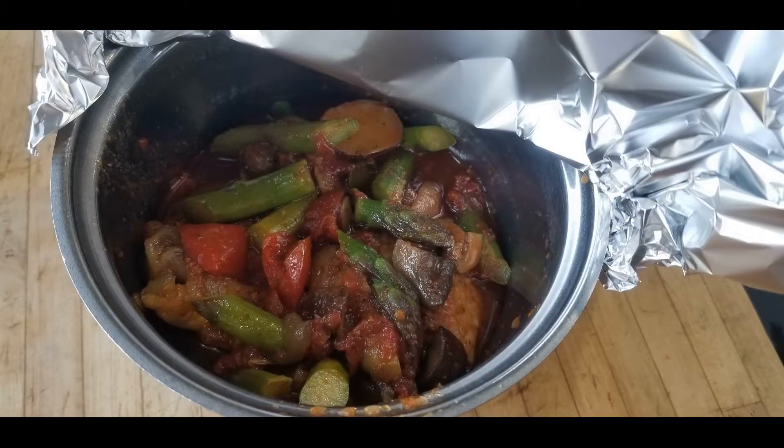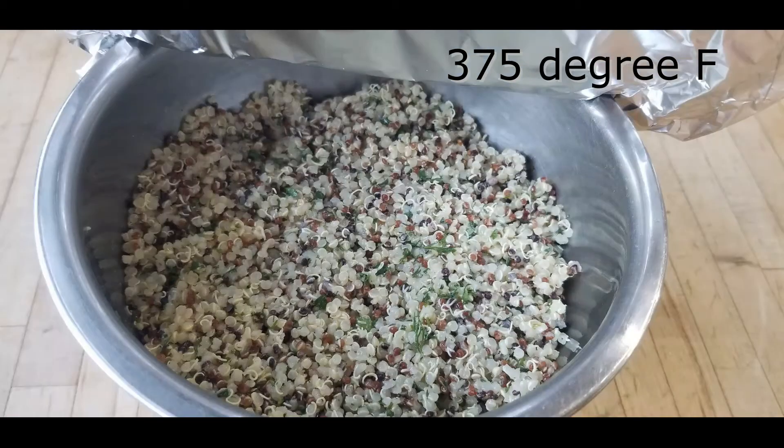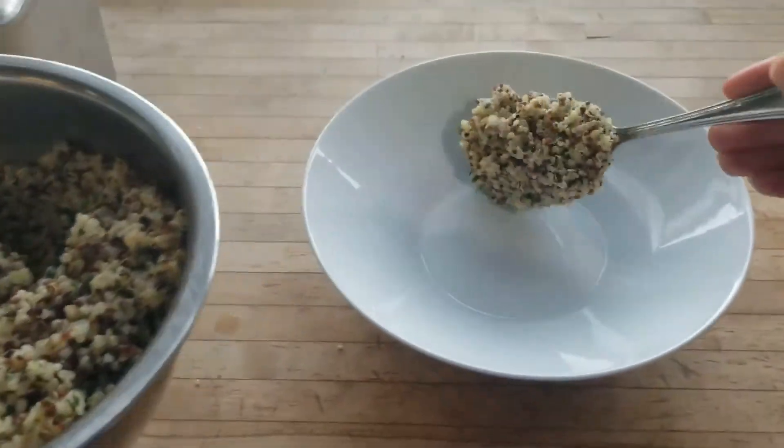Place the chicken cacciatore along with its vegetables and sauce in an oven-safe dish covered with a lid or foil and bake at 375 for about 25 minutes just until hot. You're also going to place the quinoa in an oven-safe dish covered with a lid or foil and bake for about 10 minutes until hot.